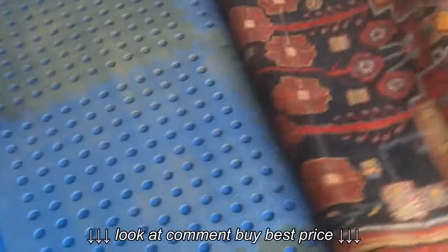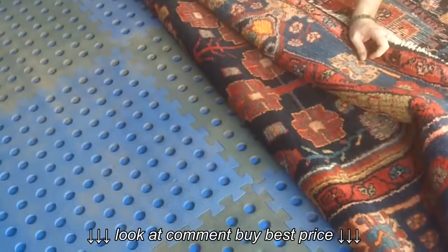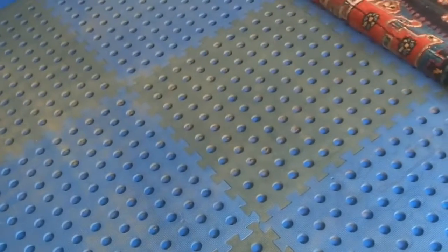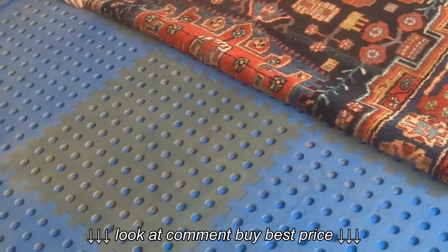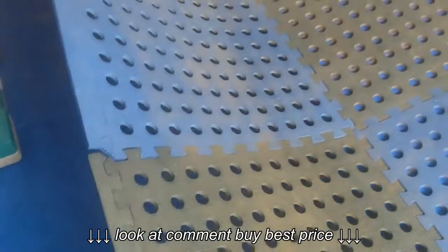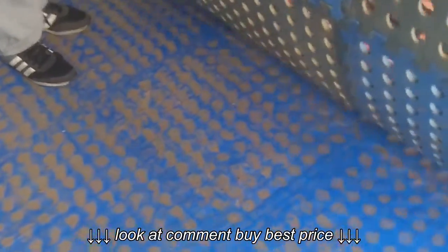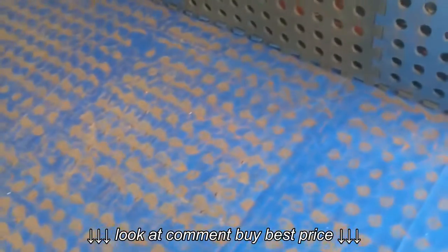We're ready to fold back the rug and we can see how much dust there is. Just fold that rug back. If we open this up — wow, that is a lot of dust. Let's fold that back and then we'll just brush it up so we can see how much dust we had out of that rug.